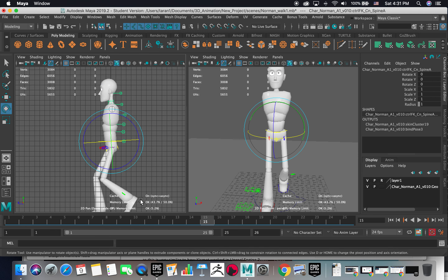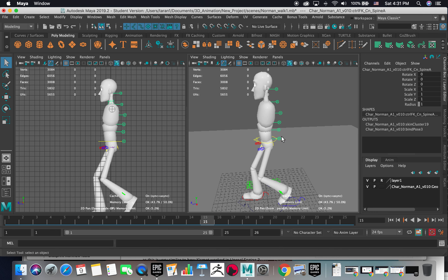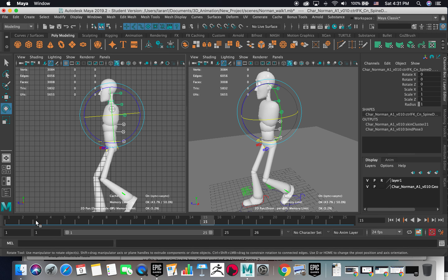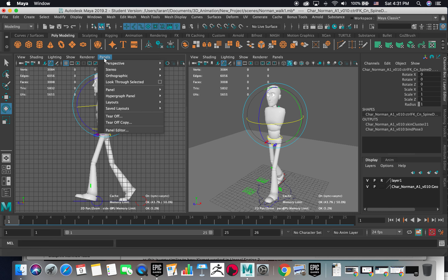Make sure that you don't end up selecting this part — I mean this control which is the root. Make sure that these ones are the ones you need to rotate for your torso. We can switch the orthographic view to the front.